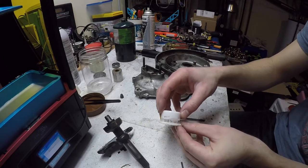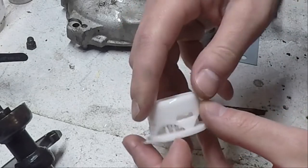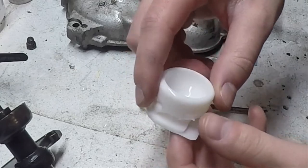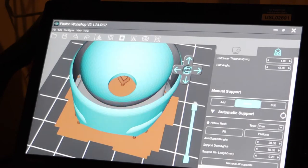The first attempt didn't print quite right. You can see two of the little legs on the bottom of the part are missing, so I went ahead and redesigned some of the support structure and hopefully the second attempt at printing this will be successful.